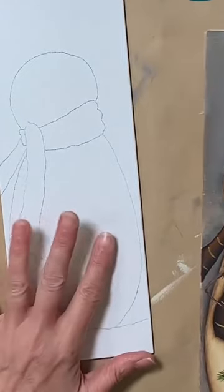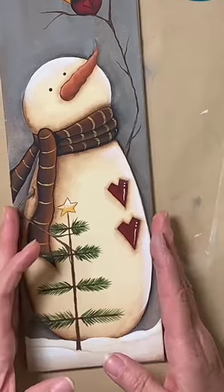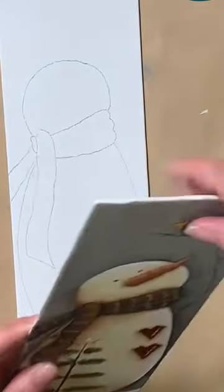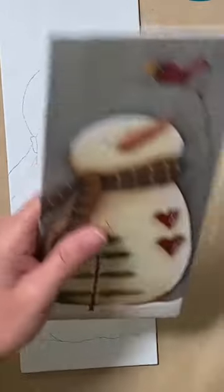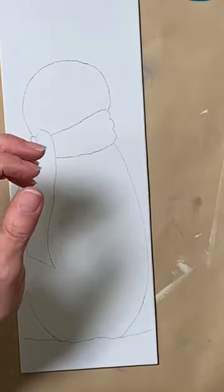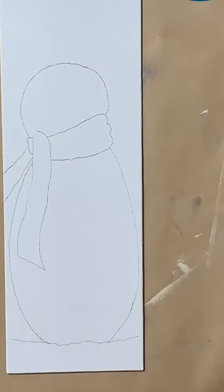I already have my little guy traced over onto this one, but I just wanted to show you where we were going with this. I'm going to set him aside and we're going to hope that he turns out just as cute as the first one did. We'll head on into our painting.